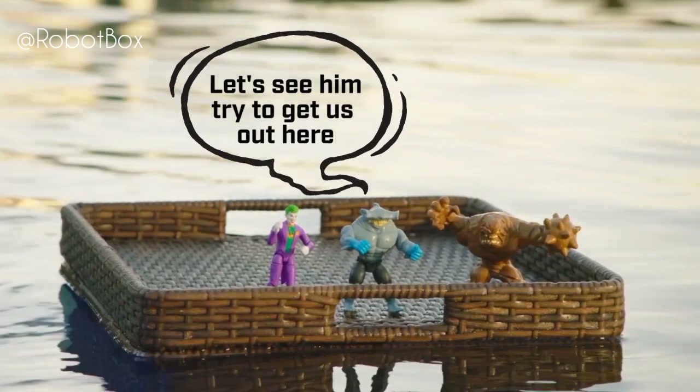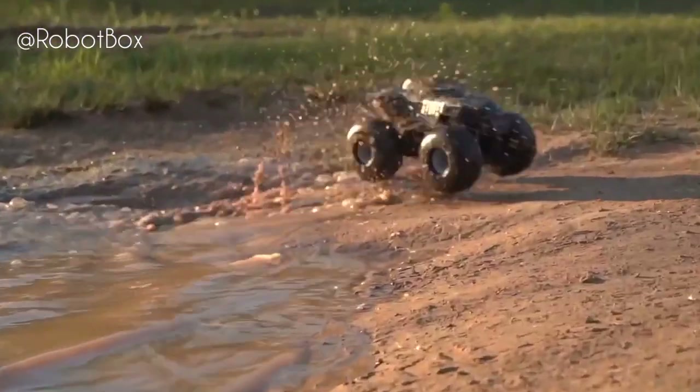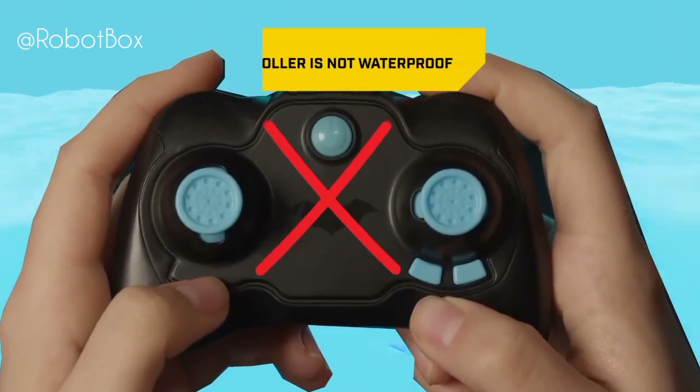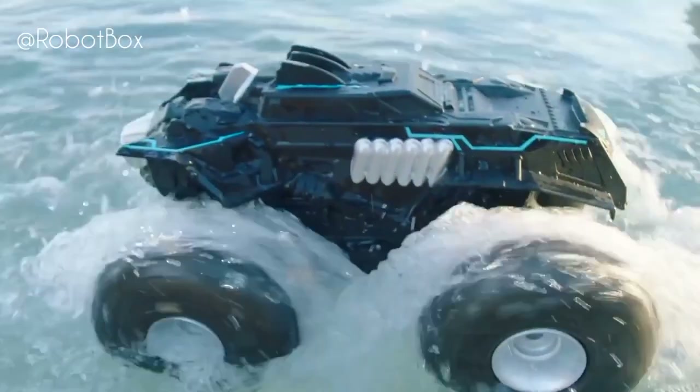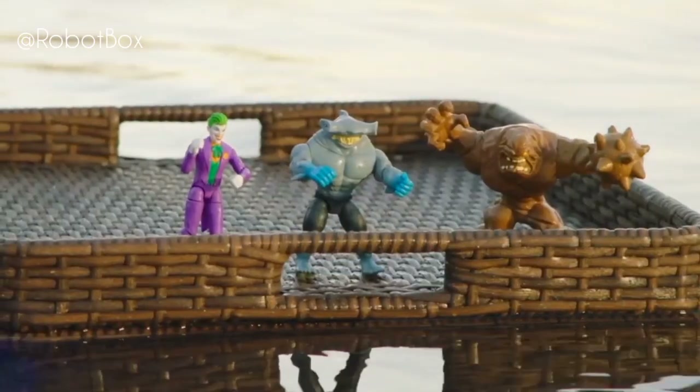Take the adventure from land to water. The controller works the same way as when you're driving on land. Although the all-terrain Batmobile is waterproof, the controller is not — make sure to keep it dry. Hit the throttle to skim on the surface, or make a turn to kick up water and drench the supervillains.